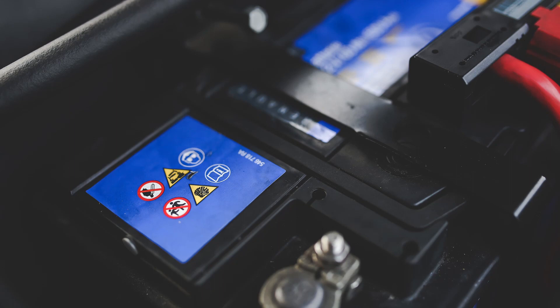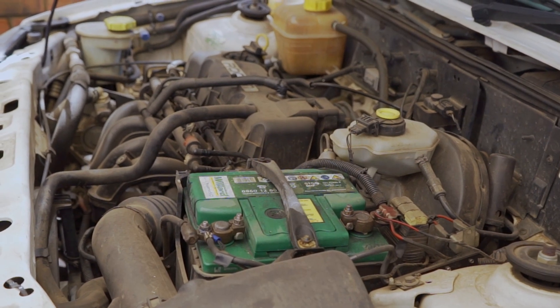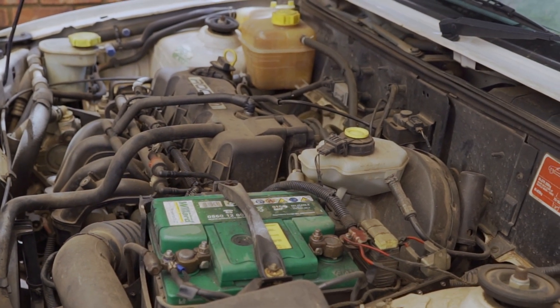Always make sure that the battery is secured with the battery bracket. If you notice that the starter sounds like it drags when cranking, especially during the winter months, then there is a chance that the battery needs to be checked and possibly needs to be replaced.